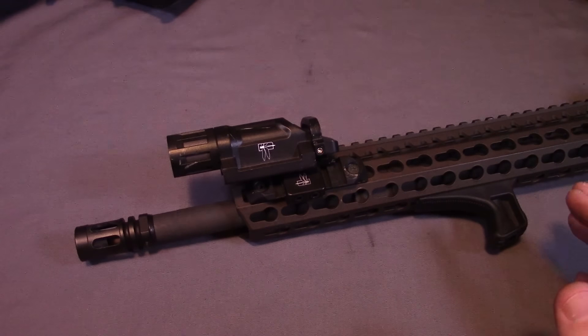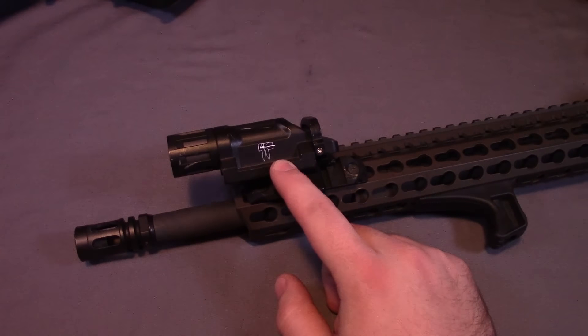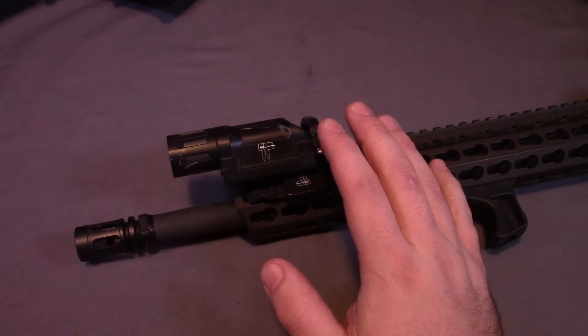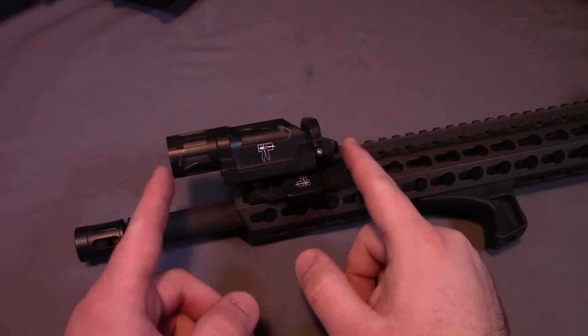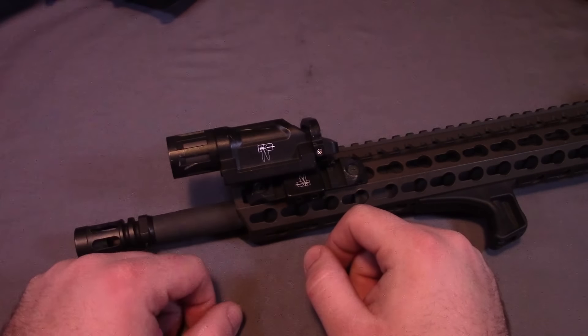First I want to get some of the specs out of the way. This one specifically is the HSP, or Haley Strategic Partners, version, which is a 200 lumen light with a single battery. It weighs around 3 ounces, from end to end is just over 4 inches, and the bezel diameter is right at 1 inch.